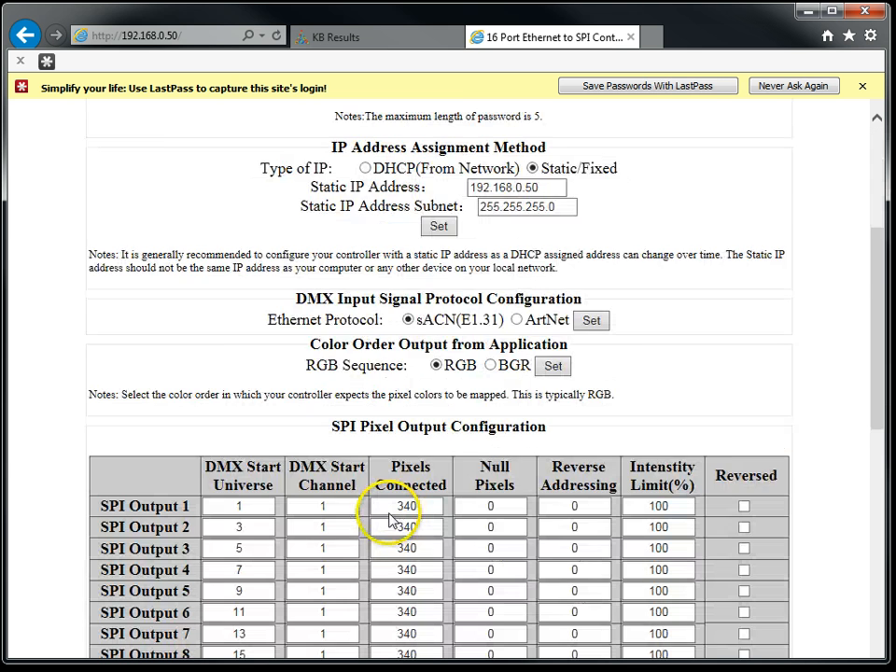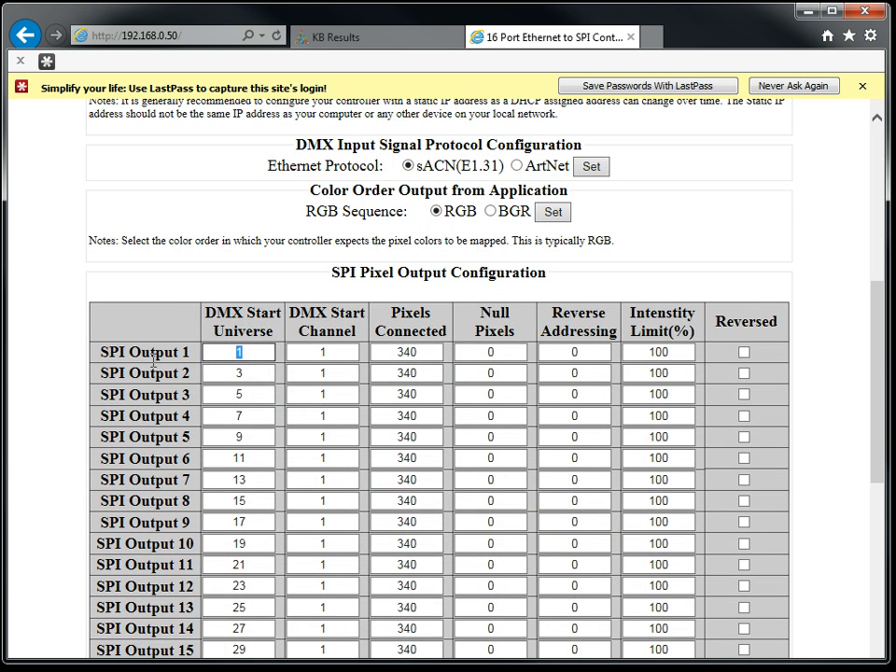This updated version of the firmware also allows firmware universes up to 999, to accommodate all applications that use higher counts, such as Lightorama. We hope this tutorial has been helpful, and thank you for using Holiday Coro products.